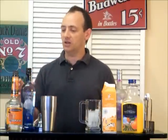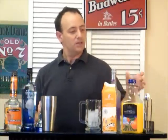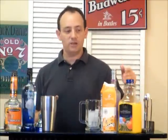For the first recipe, you're going to need Pinnacle Whipped Vodka, Triple Sec, Vanilla Rum, Orange Juice, and Cream.